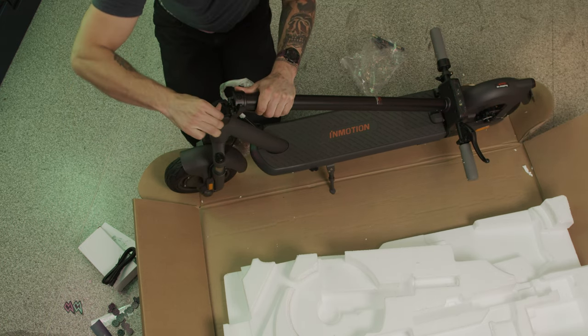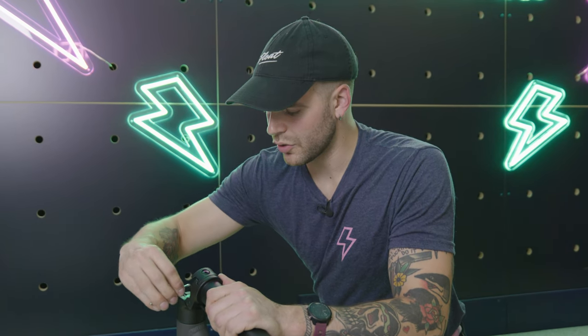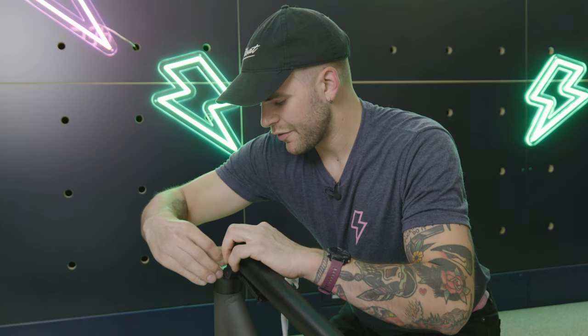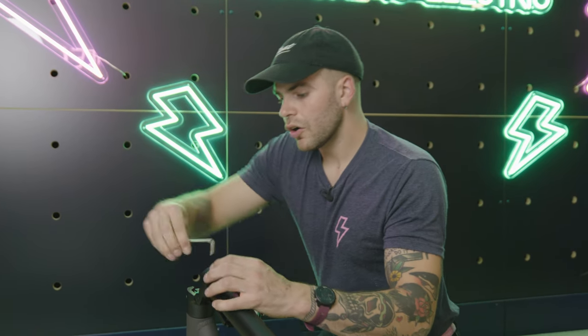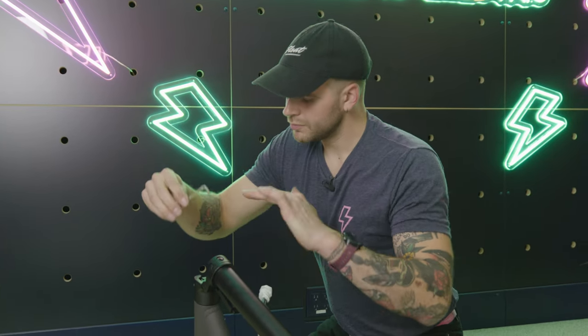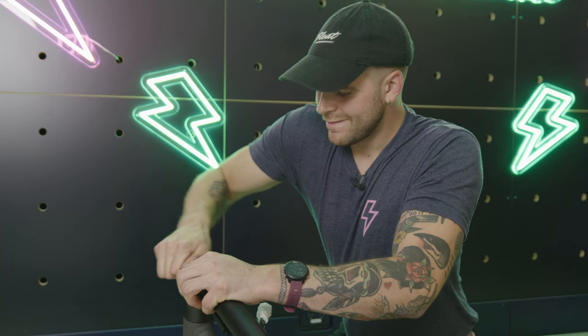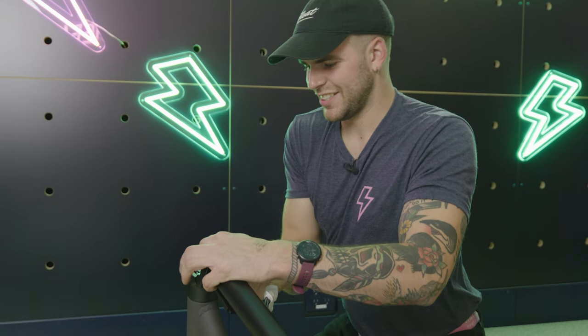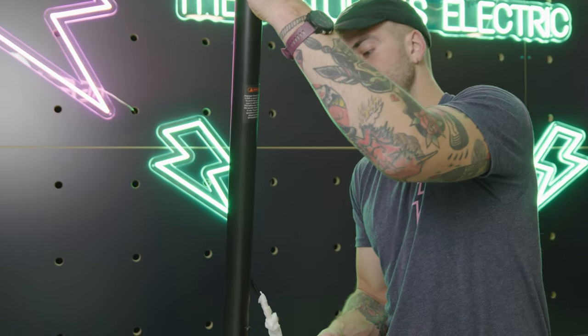Once you're at that point, give it about five or six good pulls — this way all the way over to all the way over here. It never gets tight enough that you can't tighten it anymore, so you kind of just have to give it five or six good ones. You're totally fine. Pull that back and make sure this is all the way up.